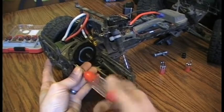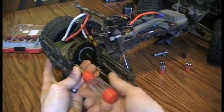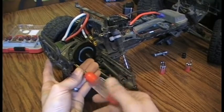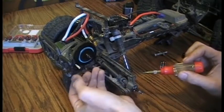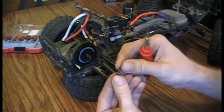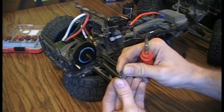I can't believe it! These are actually the stock screws from ECX — the threads happen to be the same on the Castle Creations motor.